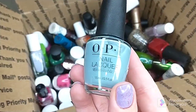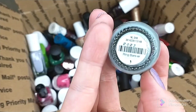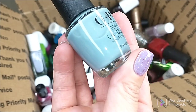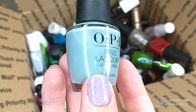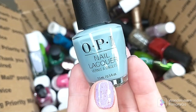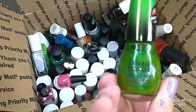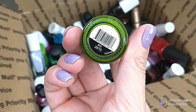Another OPI polish — I got this from TJ Maxx. This is Ring Bearer and it is a very, very sheer polish. This is like a four to five coater and it's still really sheer. So I decided instead of hanging on to it, trying to mix something in it or figure out how to make it work, I'm just gonna pass it on.